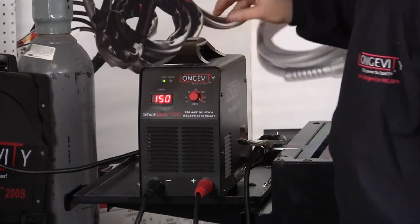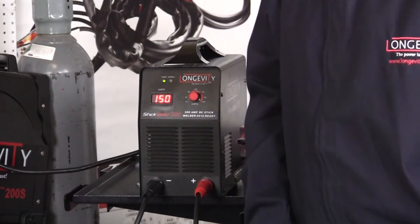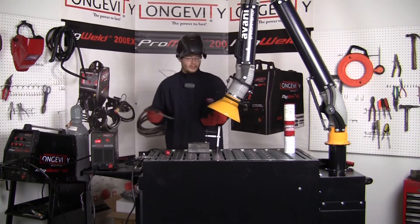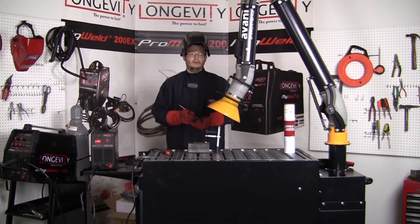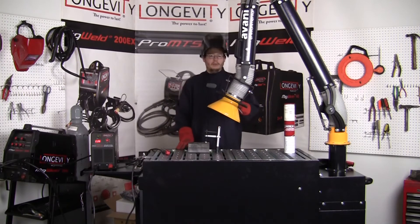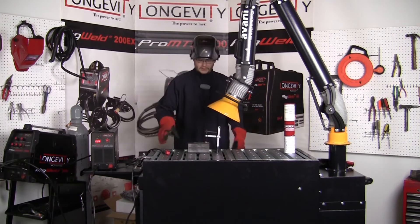For setup, we're going to be using a 1/8-inch 7018 rod on a quarter inch plate, so I'm going to be running about 115 amps. For the demo portion of the video with the StickWeld 200, we're going to be using the 7018 Lincoln Electric rod, 1/8-inch diameter, running about 115 amps. Our welding booth has been provided by Avani Environmental — we're going to see how well the fume extraction system works. Our workpiece is being held down by a strong hand clamp.